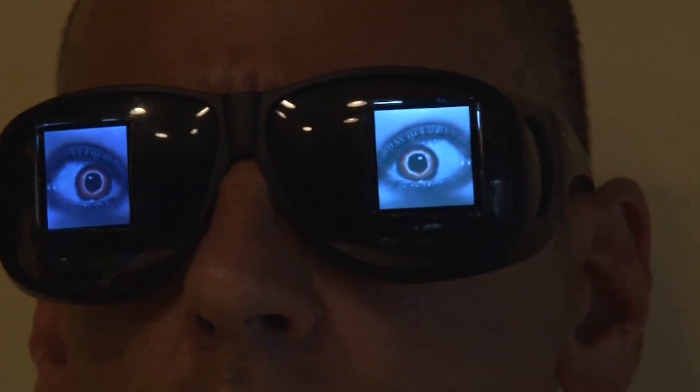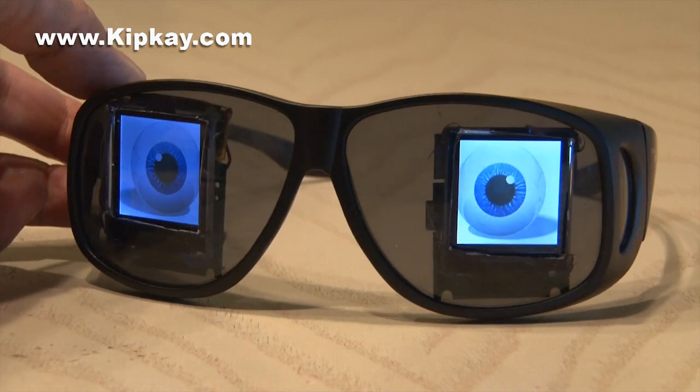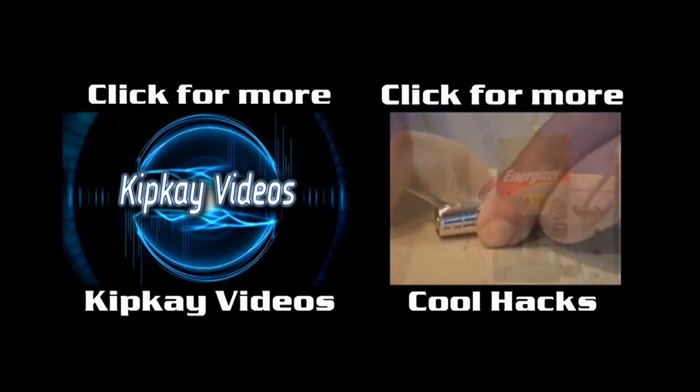Tell us in the comments what image you'd use. That's how to make a pair of creepy eyeball glasses. Click the box on the left for more cool videos, and the box on the right for some more hacks. Thanks for watching, and we'll see you next time.